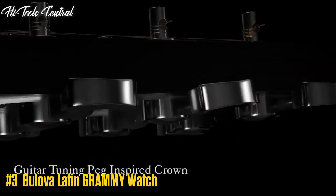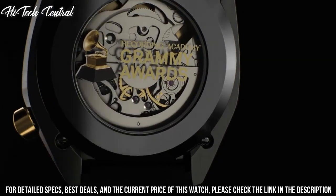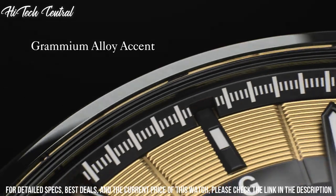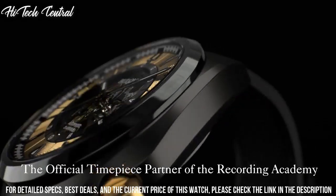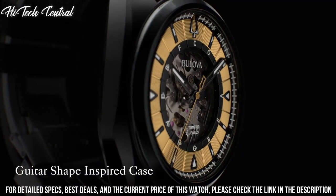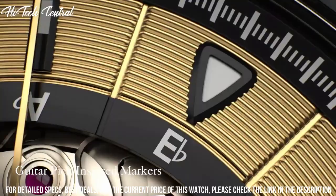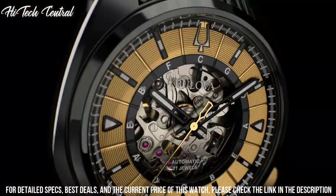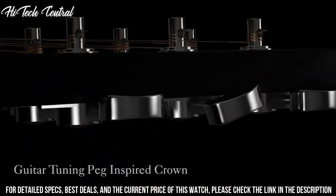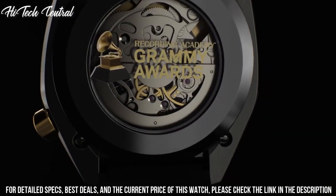Number 3: Bulova Latin Grammy Watch. Dial type: analog, 24-hour sub-dial at the 7 o'clock position, quartz movement, scratch-resistant sapphire crystal, pull-push crown, solid case back, round case shape, case size 38 millimeters, case thickness 11.3 millimeters. Deployment clasp, water-resistant at 30 meters (100 feet). Functions: hour, minute, second.